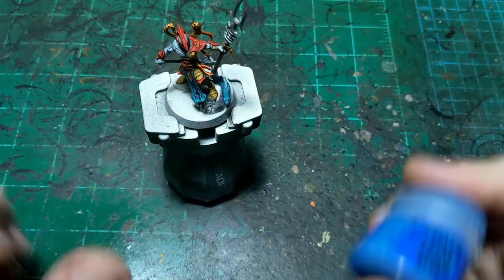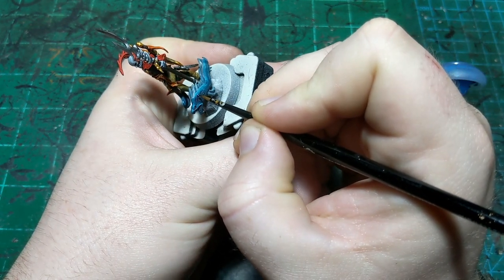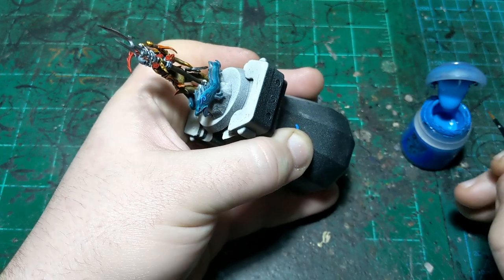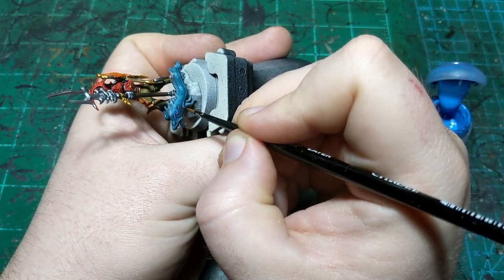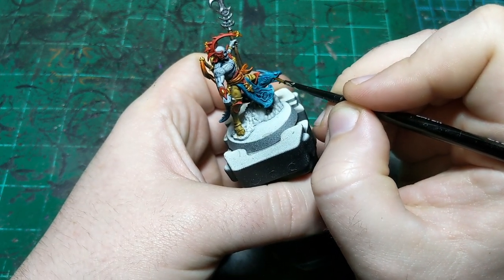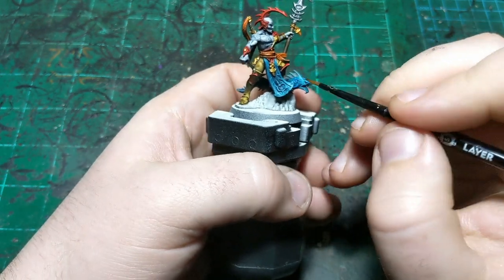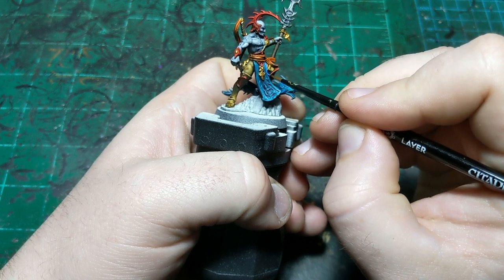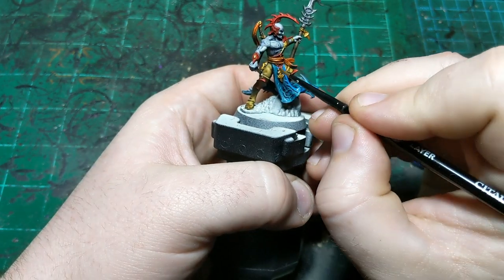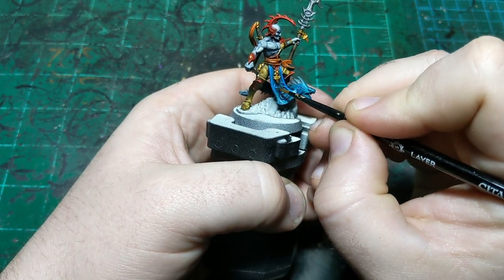We're going to do a couple of small details, first with Teclis Blue. On the eel, there are little curly cues — I'm just going to draw them in with this Teclis Blue to make them pop a little bit. This doesn't have to be perfect. And then on the Thrallmaster himself, the raised bits of his tabard are also going to be done in this color. I'll finish this up, let it dry, give him a little look over, and then see what other small details we want to add.